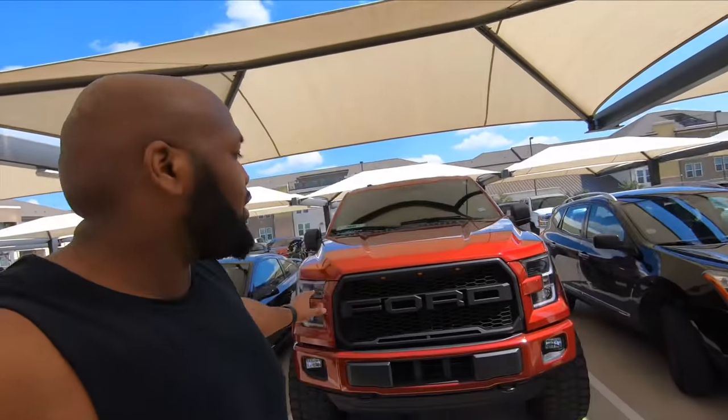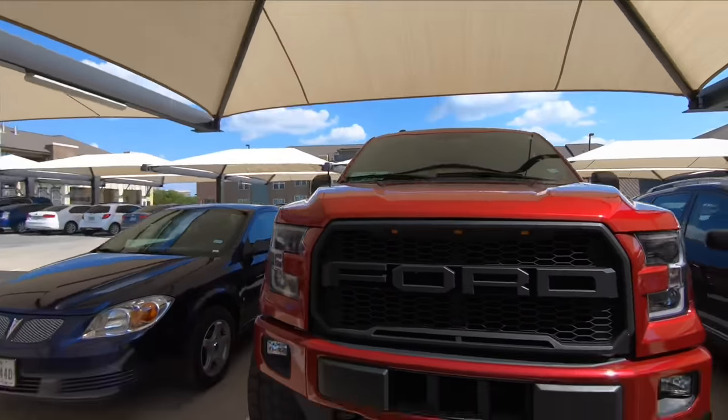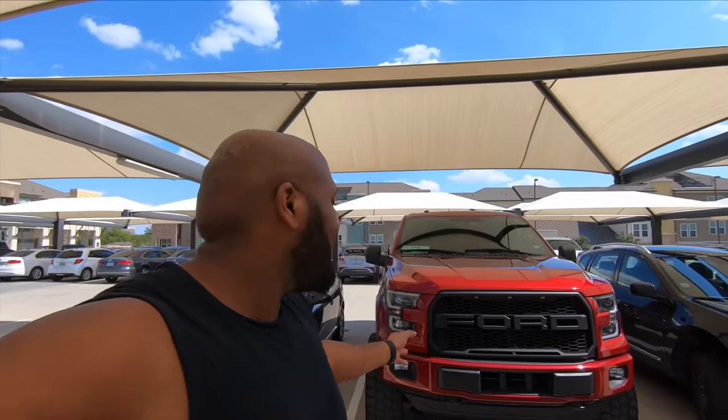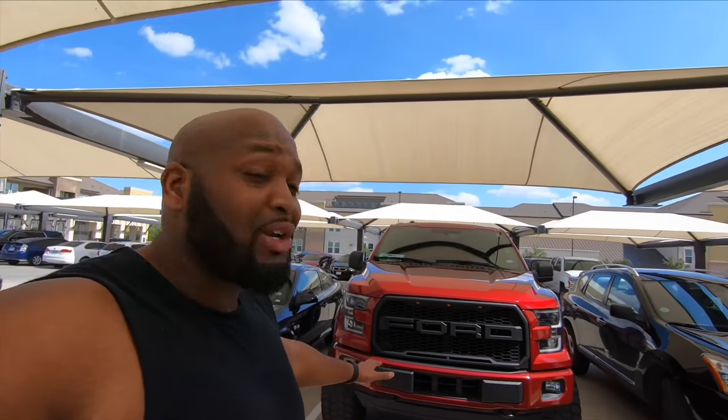Today, like I mentioned in some of my other videos, I want to do some things to make the truck a little cleaner. What we're going to be removing today — and I see this on a lot of F-150s — is the air dam, this black thing here. According to Ford, it's supposed to help with aerodynamics and gas mileage, but I'm on a six-inch lift with 35-inch tires, so my aerodynamics are already ruined anyway. There's really no point for me to have it on there.